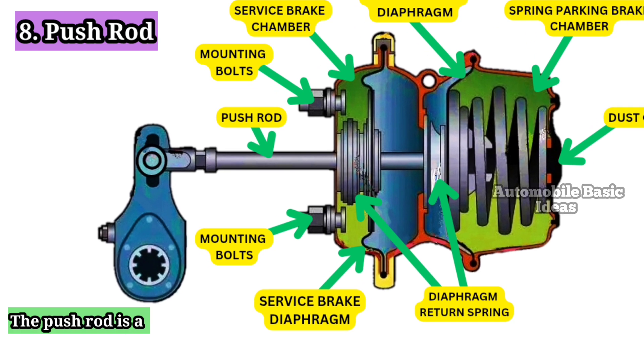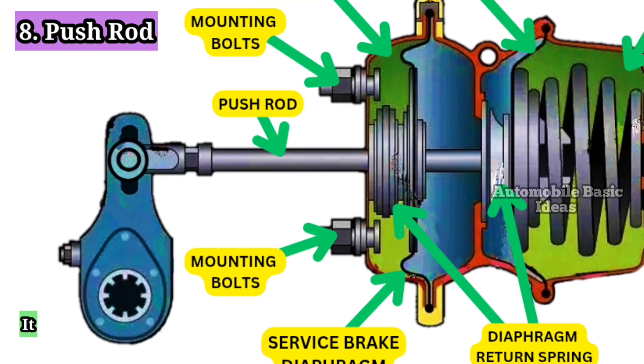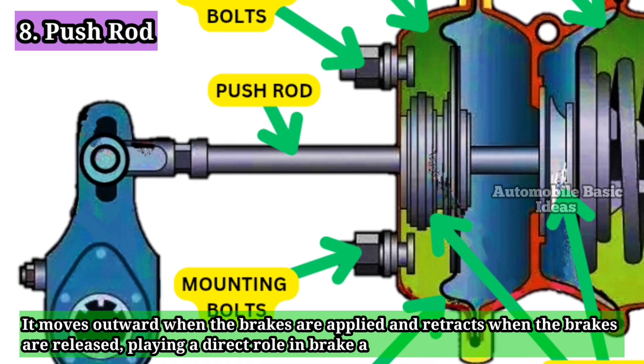8. Push Rod: The push rod is a metal rod that transfers the force generated by the diaphragm to the slack adjuster and brake mechanism. It moves outward when the brakes are applied and retracts when the brakes are released, playing a direct role in brake activation.